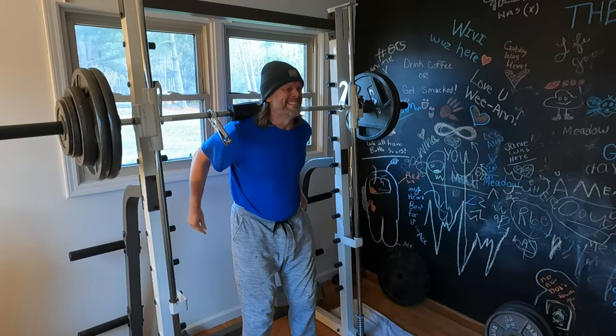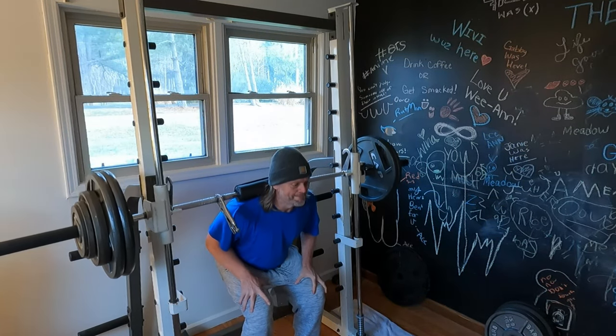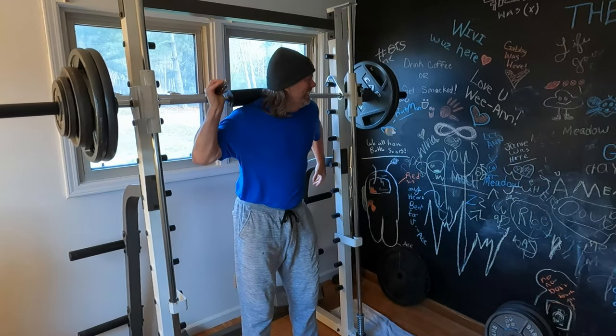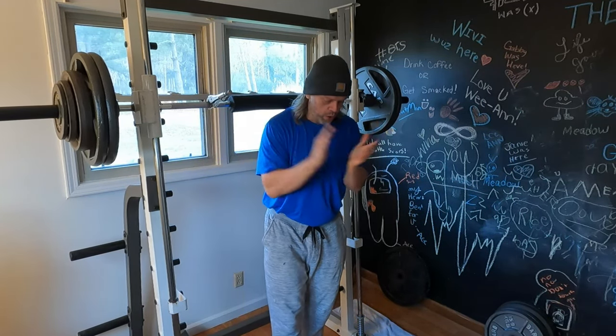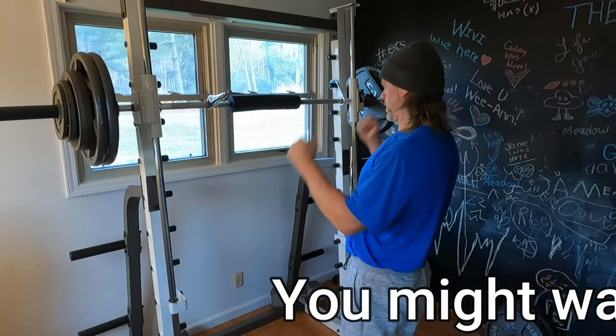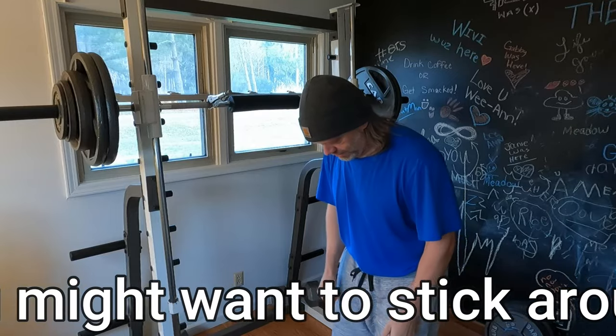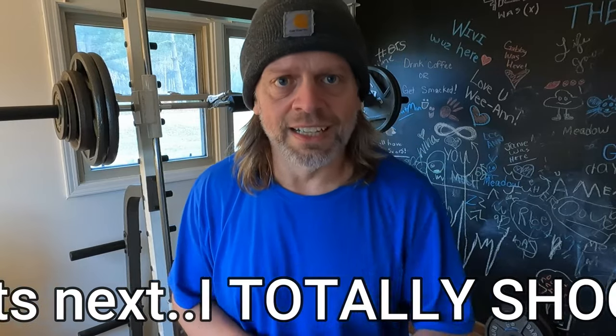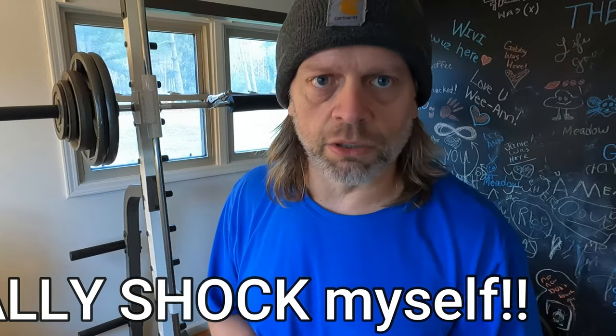One... two. I did it guys! I got two reps — instead of just going for one I went ahead and pushed out two. Pretty happy here.